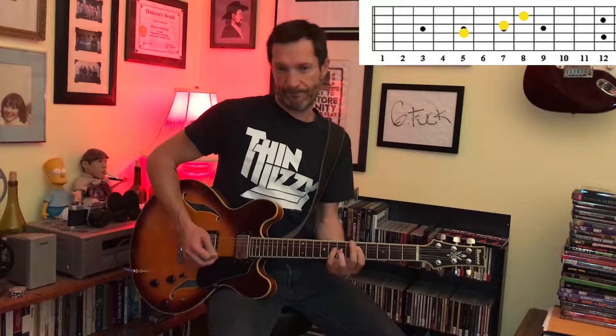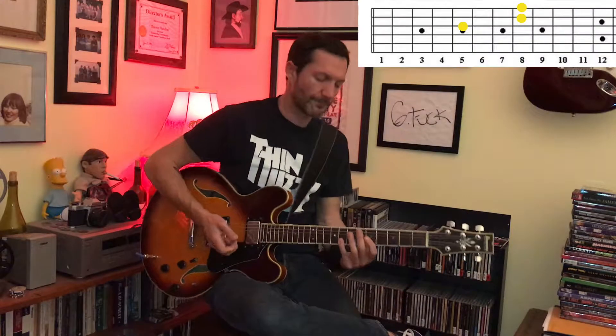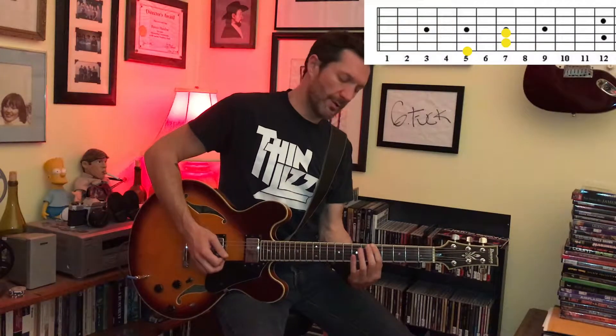We also have these shapes from the other strings. From the octave — this is our root, it's a G. This is a G five. Here's our root, here's our fifth. And if we want to throw in our octave, here's our octave. The shape changes a little bit because of the B string. Same thing from the G string. So our five chords — if A is our root, our fifth is right here, an E, and then let's put the octave in. A five chord.